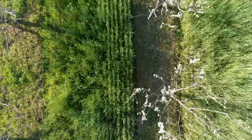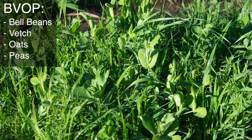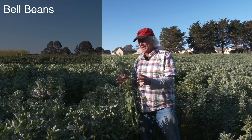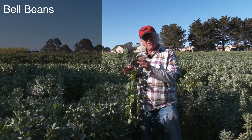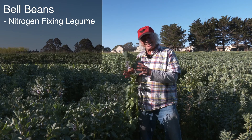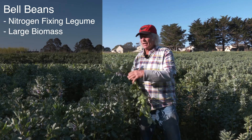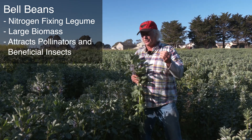Sometimes we mix it up and combine what we call BVOP — bell beans, vetch, oats, and peas. But here we have a beautiful stand about chest high of bell beans, Vicia faba, a nitrogen-fixing legume. It gives you all kinds of biomass, and when it starts to flower, it is attractive to pollinators and beneficial insects.